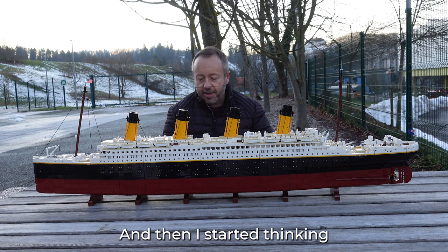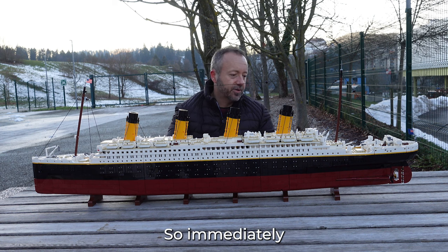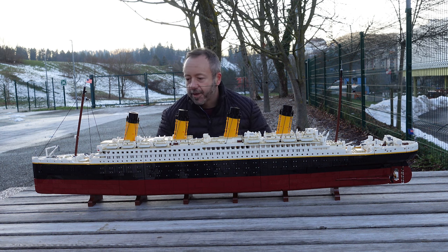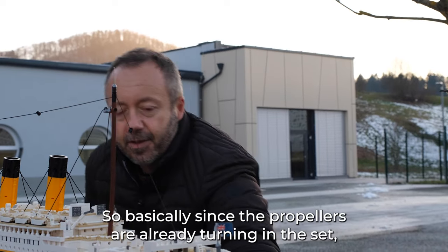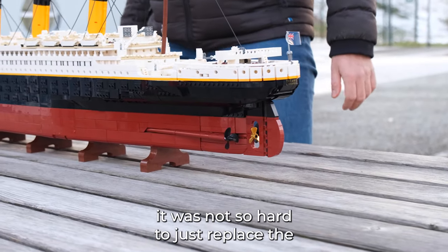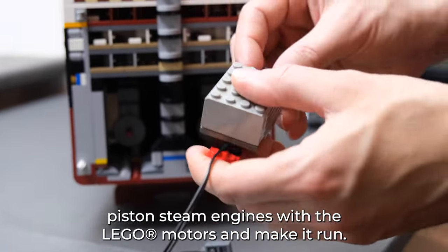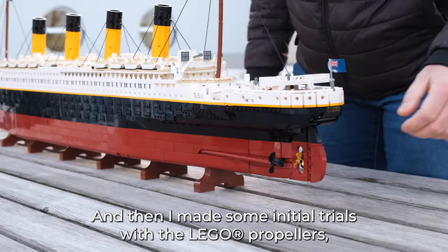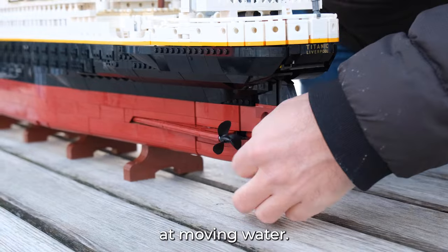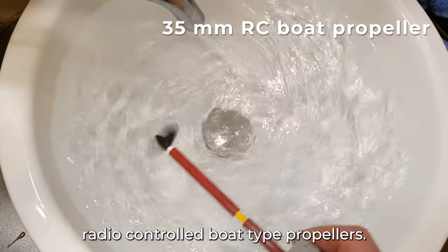I started thinking — this is a brick-built static model and of course it's going to leak. So I had an idea to use foil to make it watertight at the turning parts. Since the propellers are already turning in the set, it was not so hard to just replace the piston steam engines with the Lego motors and make it run. I made some initial trials with the Lego propellers but unfortunately they are not very efficient at moving water, so I got some real radio-control boat-type propellers.